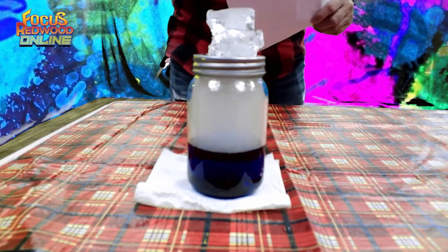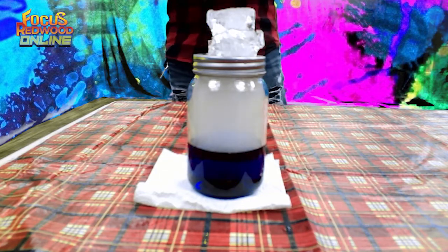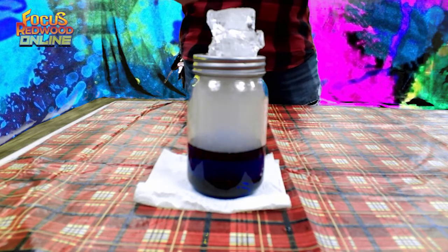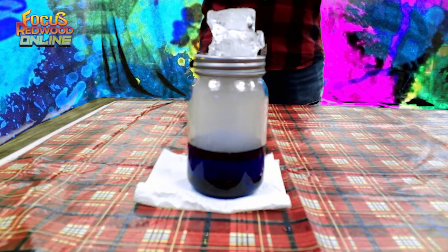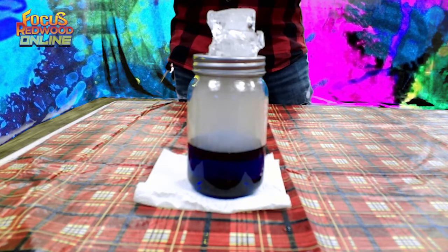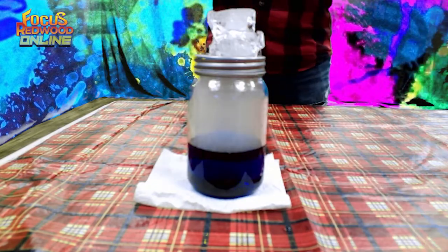You can now see the cloud forming inside the jar because of the hot water and the ice. How does this experiment work? Clouds form when water from the earth's surface is heated and evaporates — a physical change from liquid to gas. It rises into the atmosphere, then cools and condenses — a physical change from gas to liquid — onto microscopic particles like dust, dirt, and ash in the air.